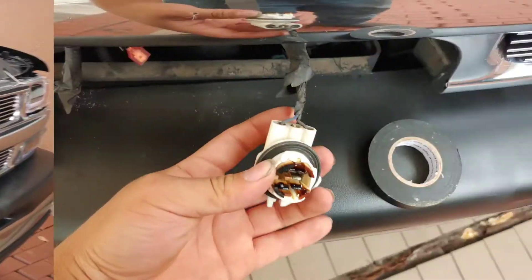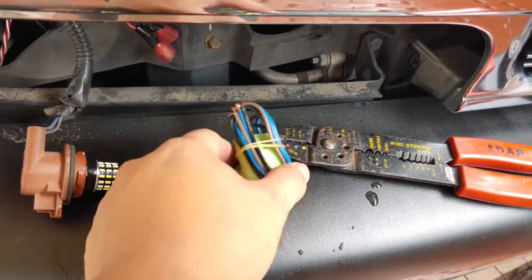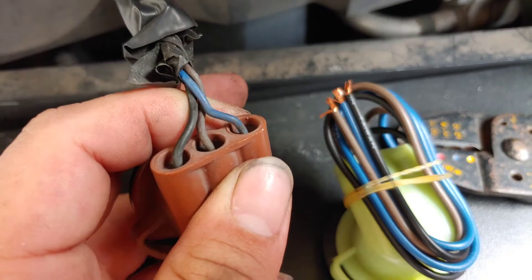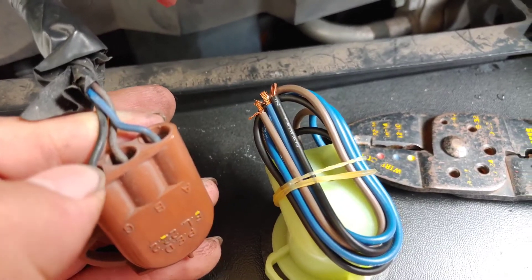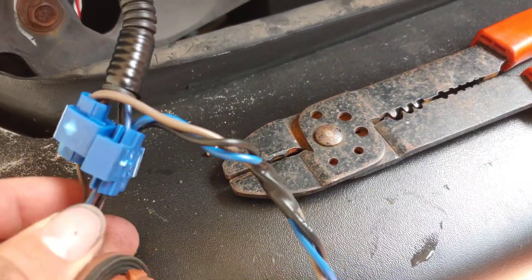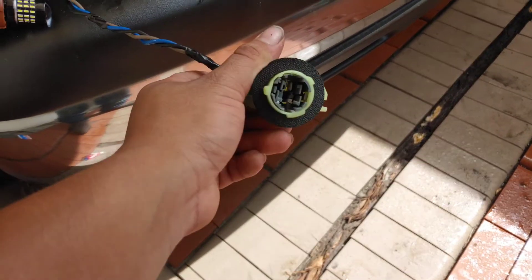To remove all the headlights, you just need to clip the DRL wires — the blue and the black one — and cap them off. What you're gonna do next is use your T-taps to connect the blue wire with the middle brown wire and the black wire, which is your ground, to the matching black wire. I twisted them up and put some electrical tape so it looks cleaner.